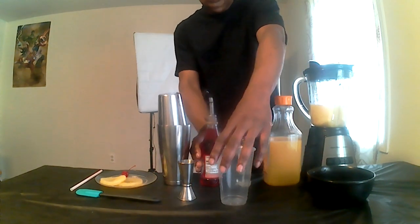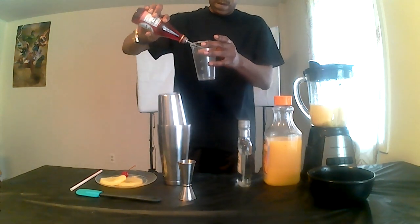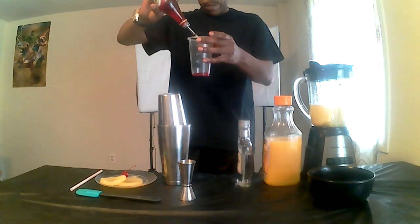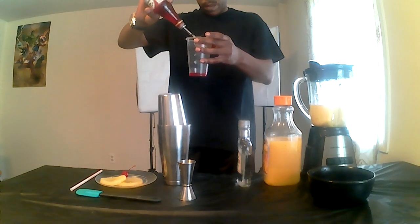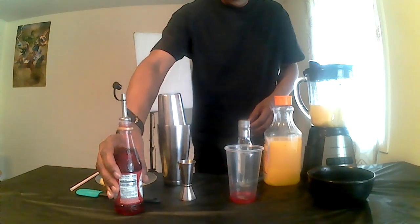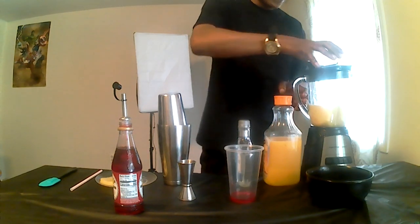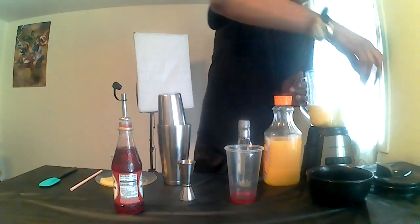The next step: Rose Grenadine. We've got our Rose Grenadine in the glass.